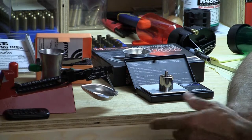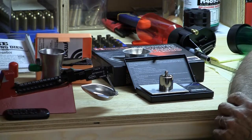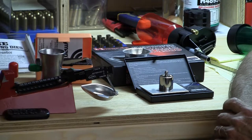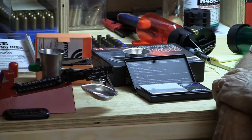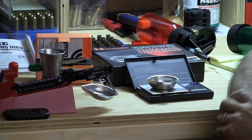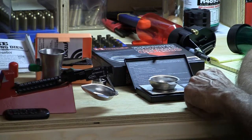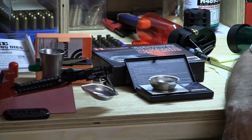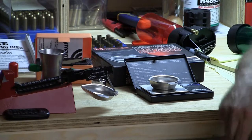It then converts over to the measuring scale, so it's actually measuring this 100 gram weight at 1,543.5 grains, which is correct. When you take the weight off it, it goes back to zero. When you put the pan on it, it's going to weigh the pan — the pan weighs 135.4 grains. Very simply, hit the tare button, it subtracts the weight of the pan, and you now have it zeroed out, not counting the weight of the pan, and ready to put your powder in.